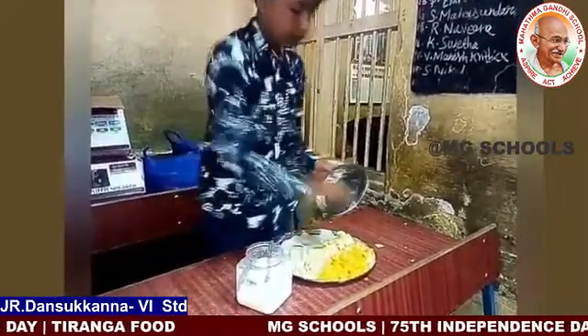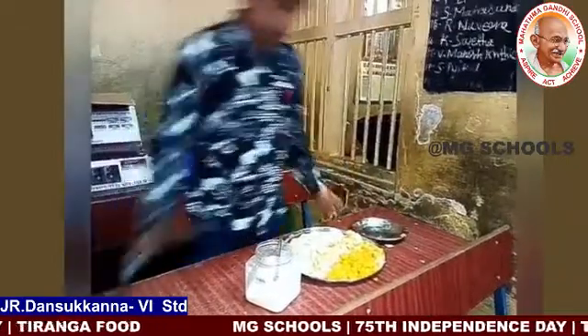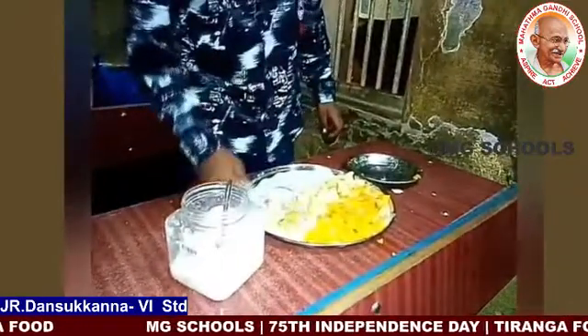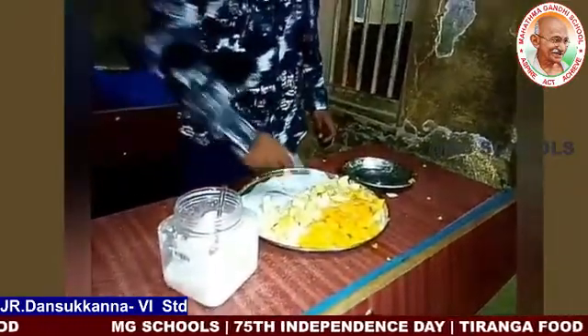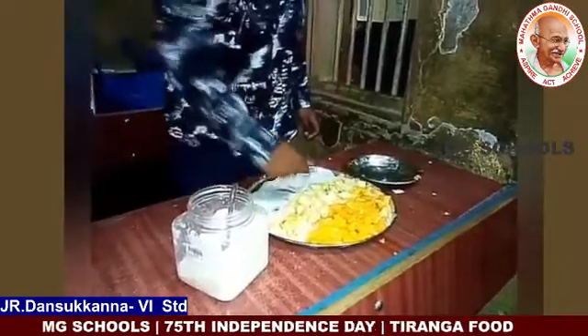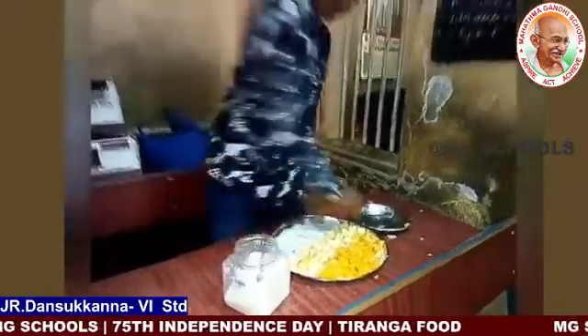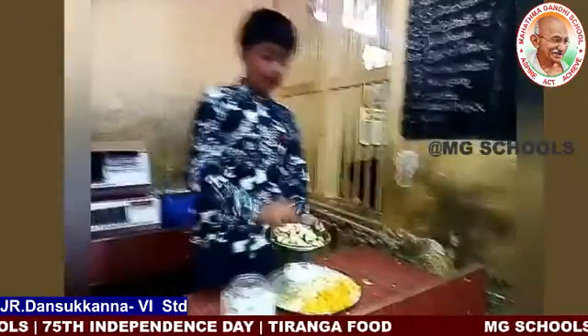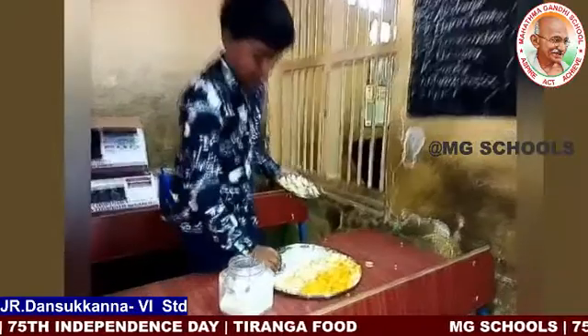Now we need a knife, fork, spoon. We need a line — dark line, white color line, dark color line. Now we need to cut cut. That's how we make it.